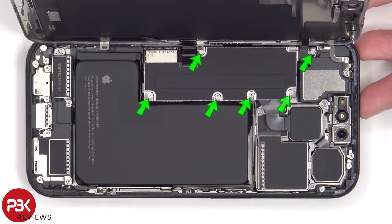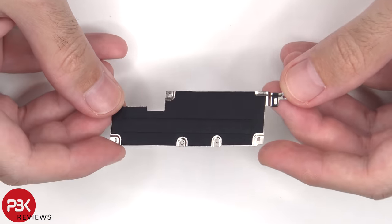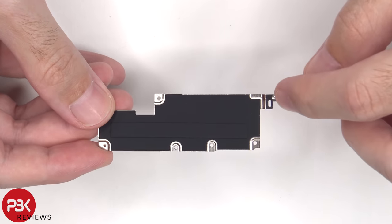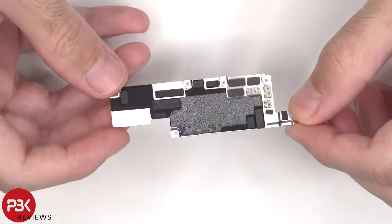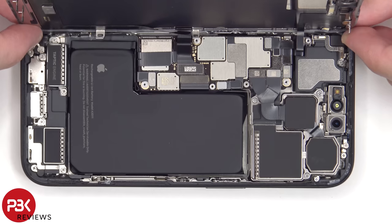There are six tri-wing or tri-tip screws which need to be removed. Here's a better look at the aluminum cover with graphite film over it to help transfer heat. There's also a liquid damage indicator sticker, which is the white sticker on top. The battery cable can now be disconnected, followed by the rest of the cables.